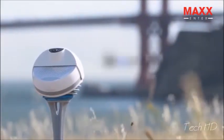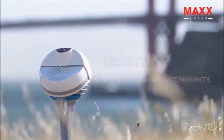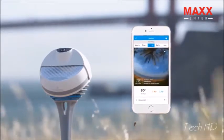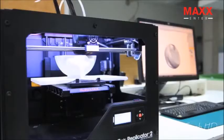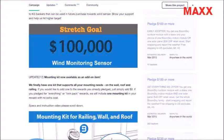Hey Kickstarter, we're BloomSky — the world's first community-based weather camera network, reporting accurate, hyper-local information with images of real-time conditions on demand. Two years ago, we came to you asking you to help build a next-generation weather community. Thanks to your incredible support on Kickstarter in 2014, our community is now over 100,000 users and growing.